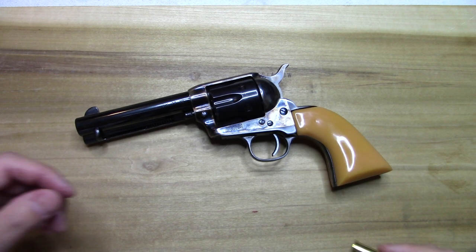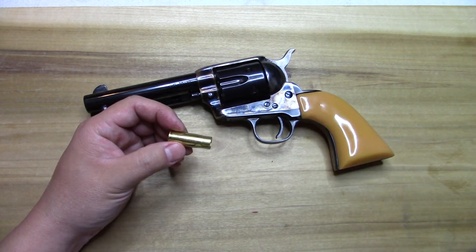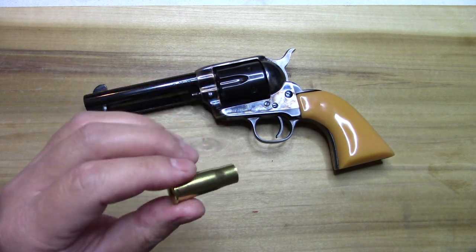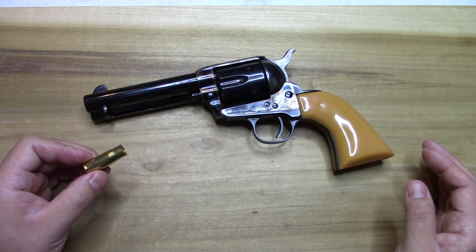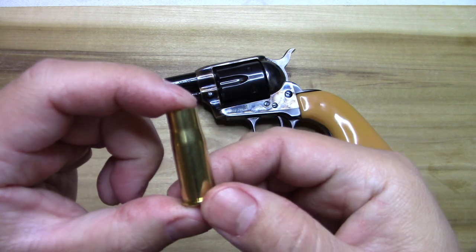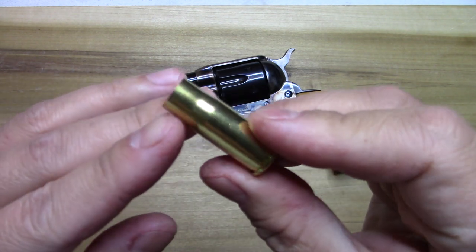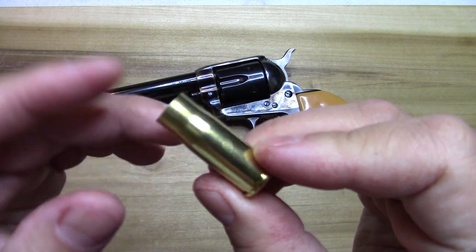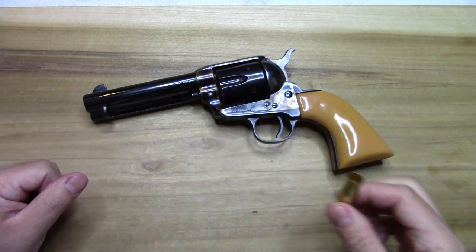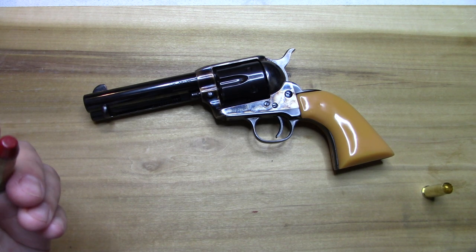The 38-40 cartridge is interesting. I've always loved the 45 Colt, but something about the 38-40 got me. If you've never shot one, they are incredibly accurate — unbelievable accuracy. Even for me being a terrible shot, you can actually shoot pretty well with them. It's a bottleneck cartridge, and you can see just how significant that shoulder is on the casing. This is a brand new Starline case here showing the shoulder clearly.